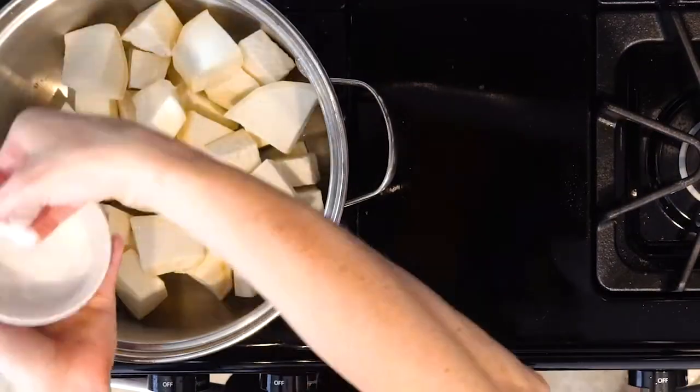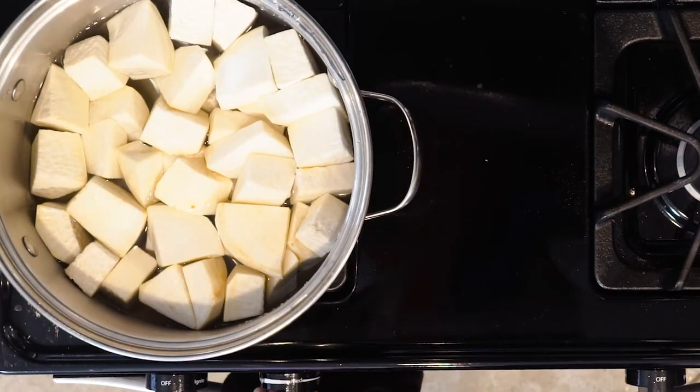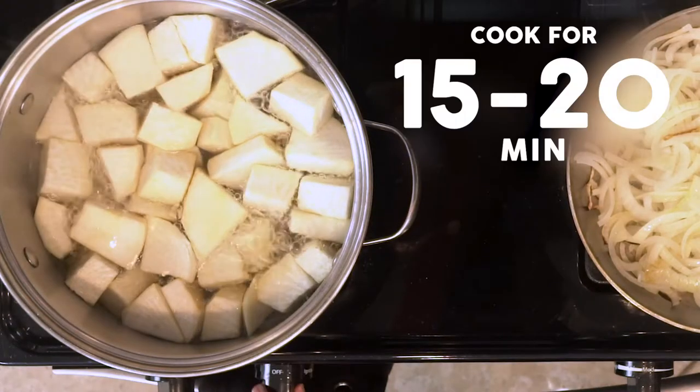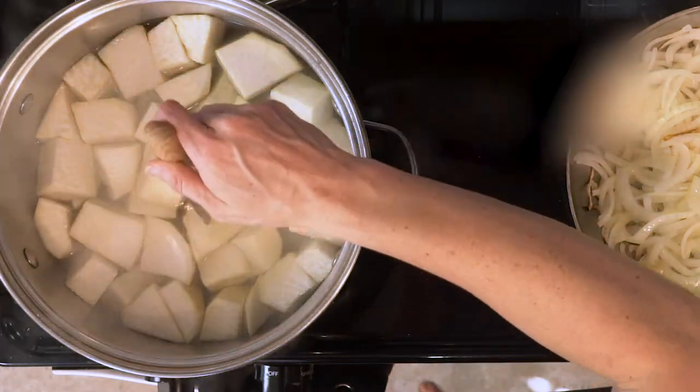Place the parsnips in a pot, sprinkle with salt, and cover with water. Bring the water to a boil over medium heat and cook the parsnips for 15 to 20 minutes, or until a knife can easily pierce the parsnips without resistance.